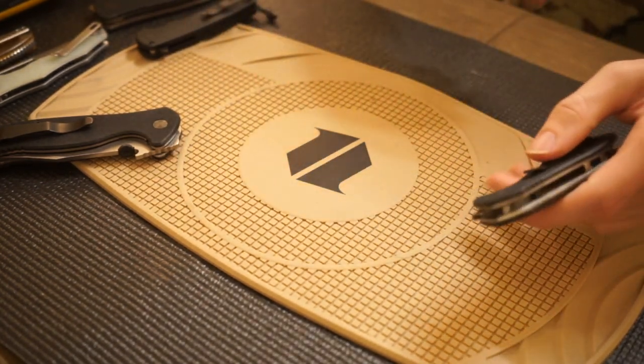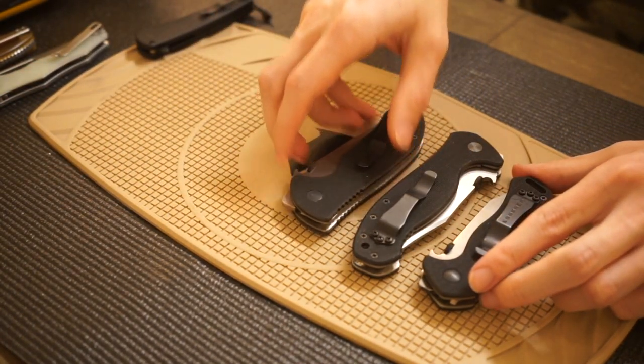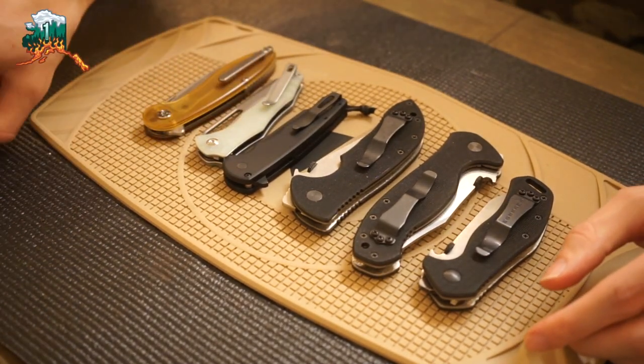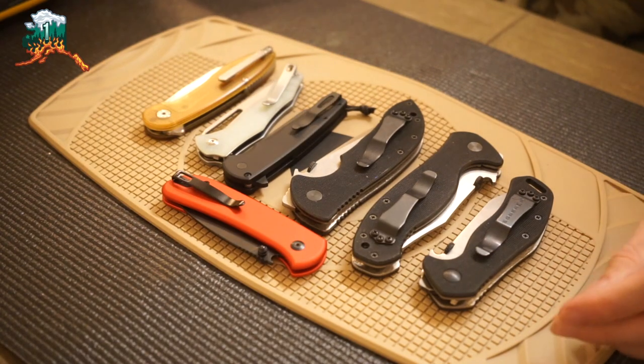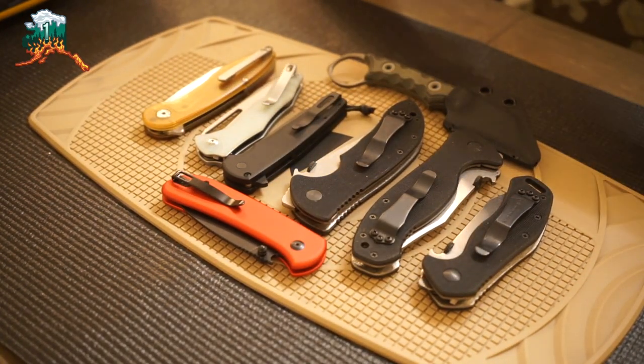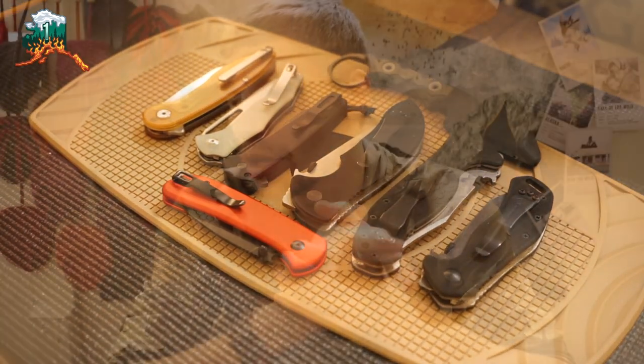That's been a look at the blades. I've added quite a few Emersons — four this year, three this summer — and I've really been enjoying them, along with the ProTech and a whole bunch of other cool knife brands. Hopefully you've enjoyed the video. As always, God bless and I'm out.